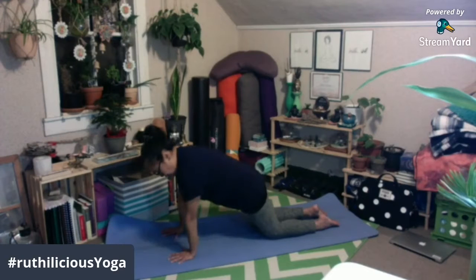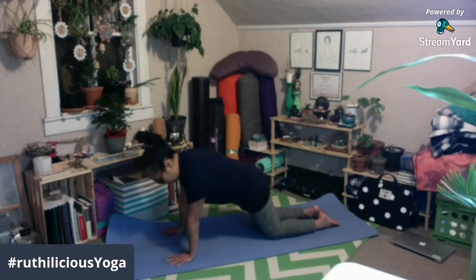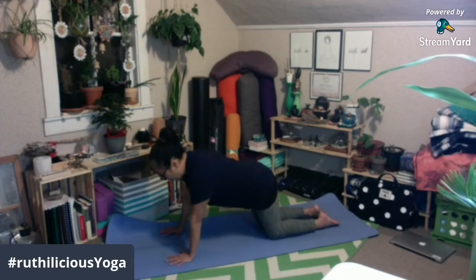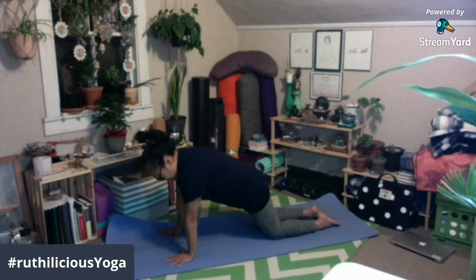Push the mat away from you — kita nyo ang difference — away from your ears. Pakiramdaman nyo po yung inyong katawan. And then hug your belly in, pull your belly in towards the spine. Huwag ninyong i-drop ang inyong belly kasi makikita nyo yung kurvado sa inyong lower back. Push the mat away from you and pull your belly, makikita nyo straight ang inyong back.